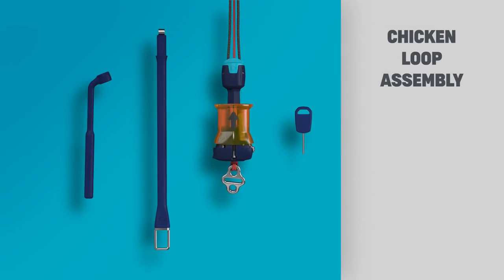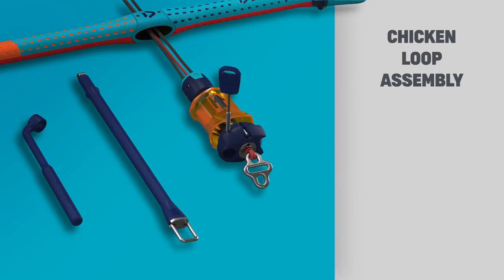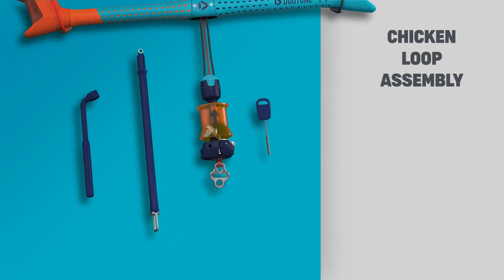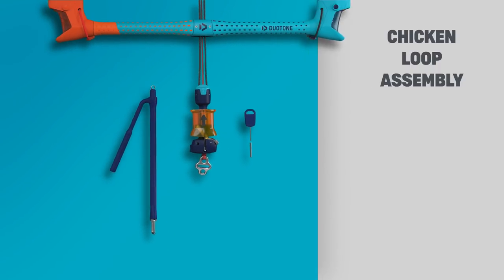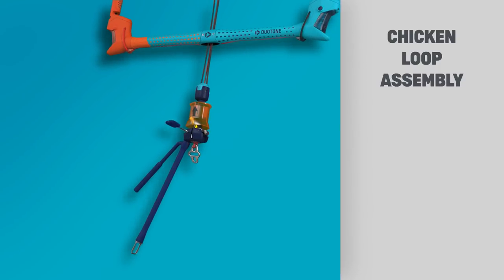Assemble your chosen chicken loop quickly and easily using an FCS fin key to remove the screw. Insert the roped end of the chicken loop and secure with the screw.